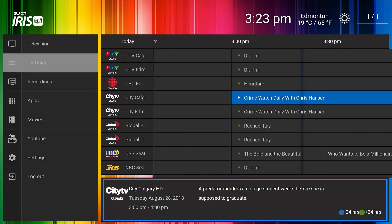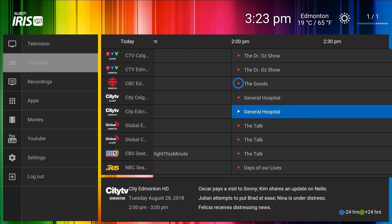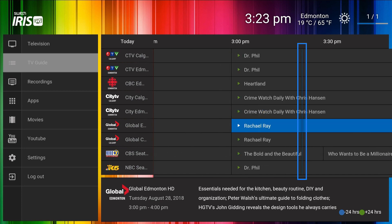A description of the program will appear underneath the guide. A green arrow beside the program title indicates that the show is live, while a red arrow indicates that the show has been archived. The vertical blue timeline indicator shows the current progress of all programs.